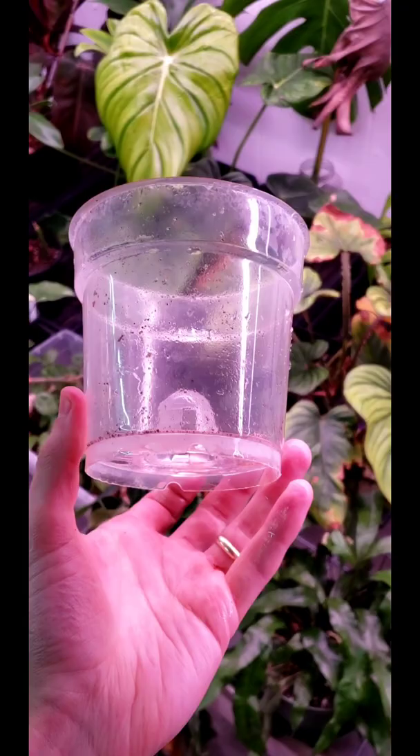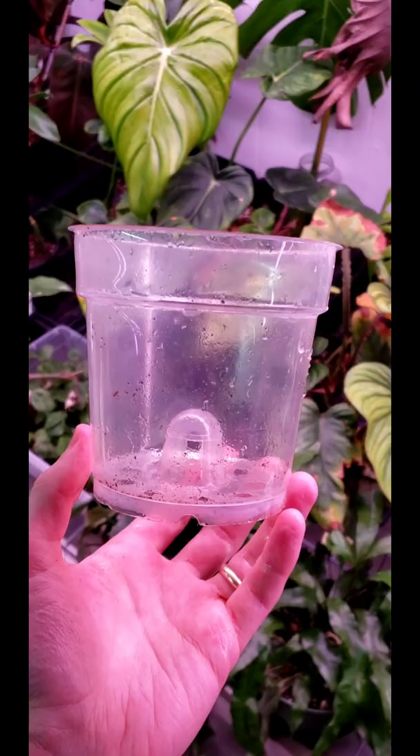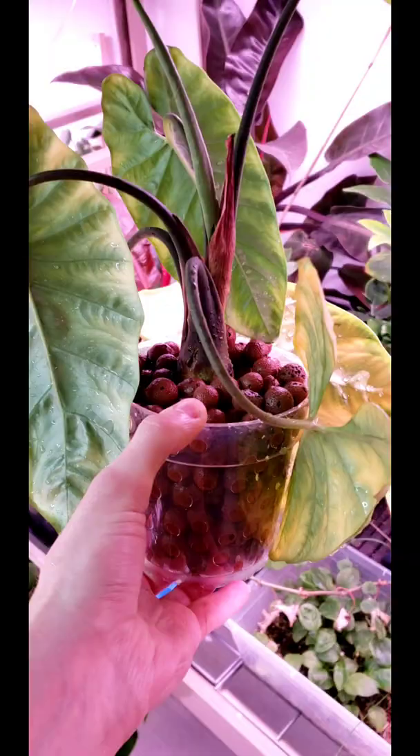I think we're going to try some LECA with this. This is the pot I'm going to use — it was from an orchid, but it's got plenty of area for water to come in and out. I'm just going to toss some LECA in here and then put the plant in. So here we are.